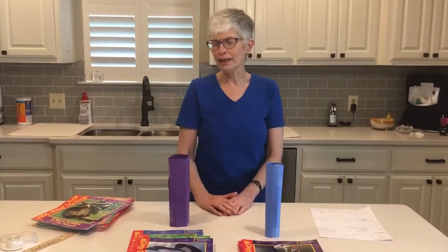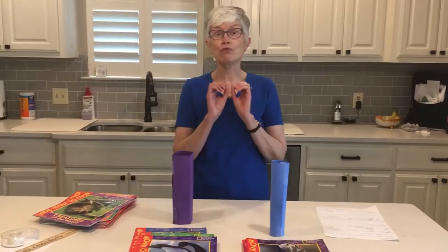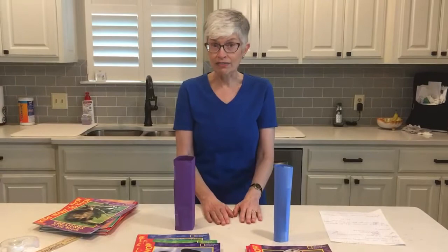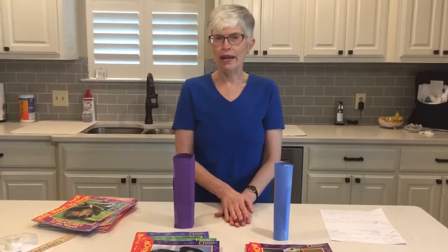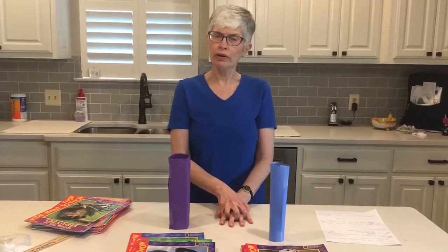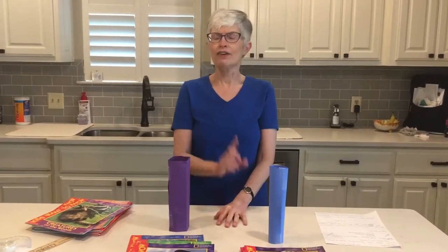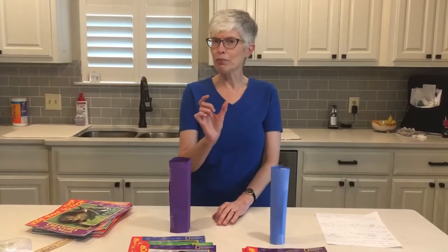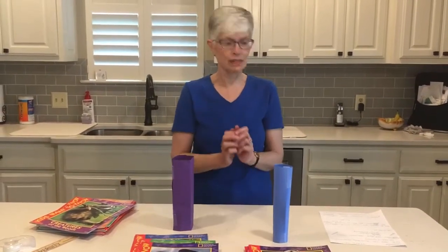Now you might be asking, I wonder where she found this experiment? We have a really neat database on our website — it's called Science Flicks. If you go to our homepage at myAPL.org, bottom right corner, you will see the words Science Flicks. If you click on it, you need your library card number. Once you enter your number, you will have all kinds of great things dealing with science.